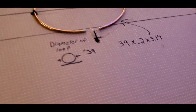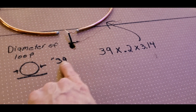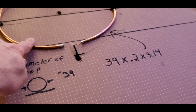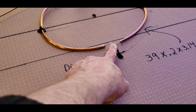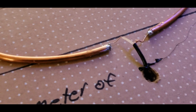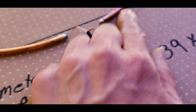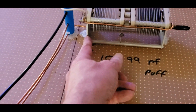Get yourself a nice little choke — a toroid — and you'll be good to go. There's your formula: the diameter of your loop — mine was 39 inches — times 0.2, times pi. That gives you your inner coupling loop length. That's what hooks to your coax, coming through the box and connecting on each side. Just hot glue holding it in place.